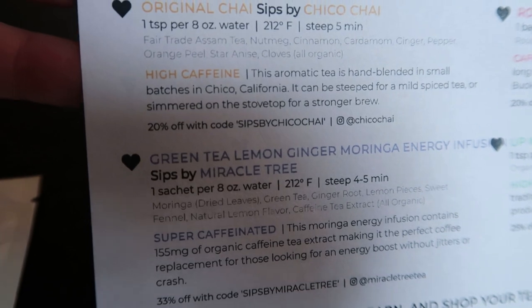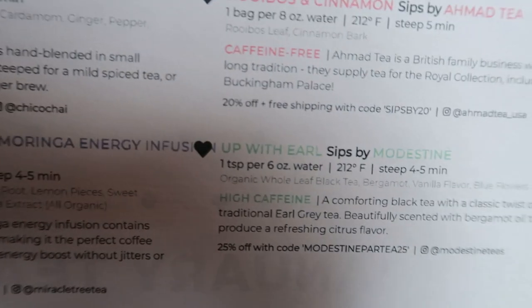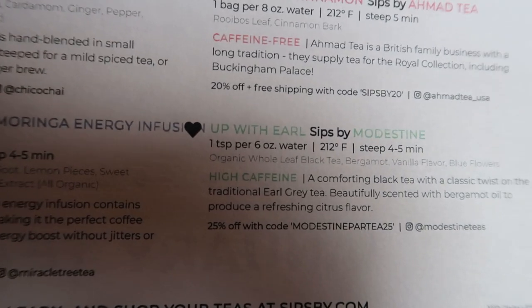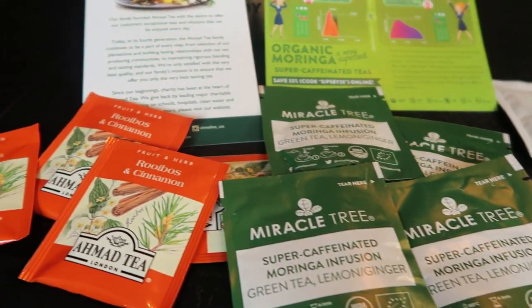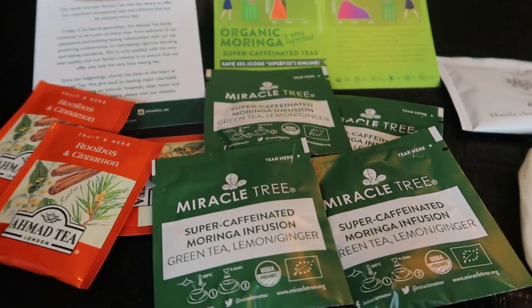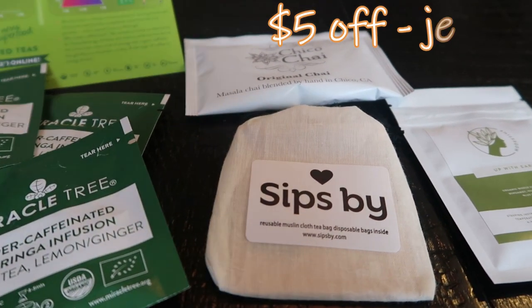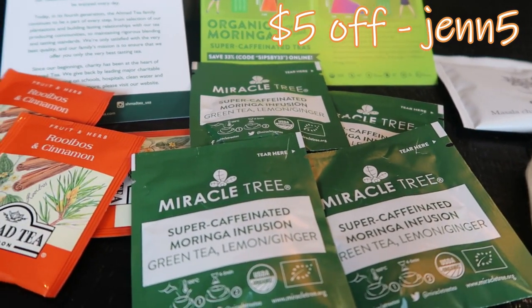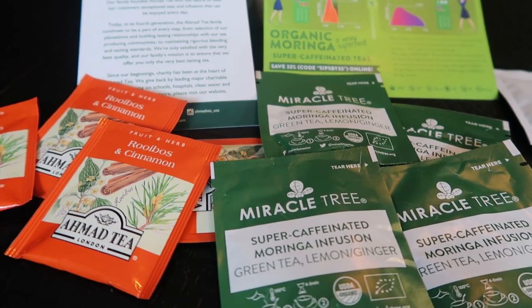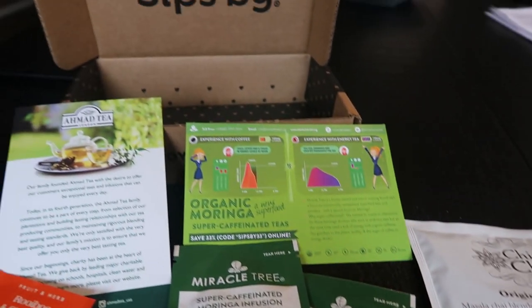I also wanted to point out that on your little card that you get, each tea company will offer you a discount. So 20% off if you use that code, 33% off for the green tea, 20% off for the rooibos and cinnamon, and 25% off for the Up With Earl. So each company will give you a discount if you want to repurchase the tea. Sips By is amazing - it is $15 a month for this subscription service. Look at all this tea that you would never try or be able to find in your area otherwise. And with my code GEN5, you get $5 off your first box. It's not an affiliate link - I don't receive anything. It's simply $5 off for you. I asked them for that because I love this product so much I wanted to share it with you. So if you're a tea drinker or you have a friend or family member that is, it makes a great gift - go ahead and order a subscription to Sips By.